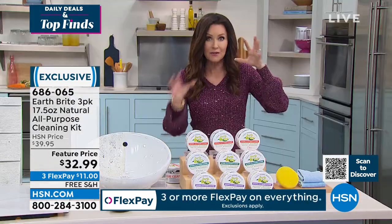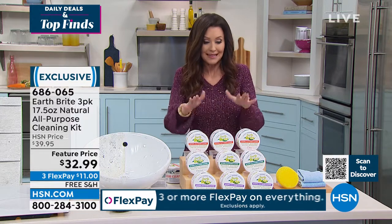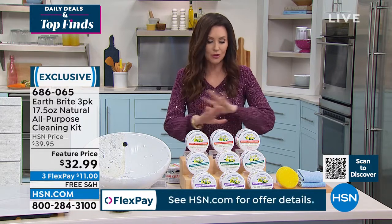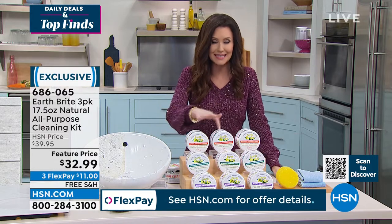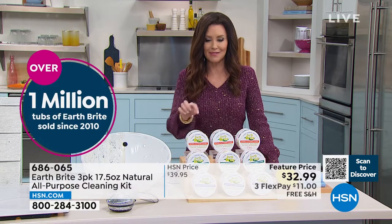My vat has lasted me years, but now with this set you'll be all stocked up. Each one is 66 percent more than the original, and you're getting all three for eleven dollars a piece.